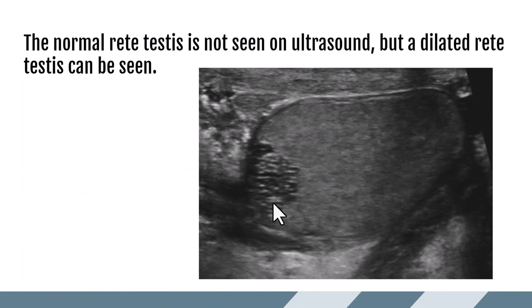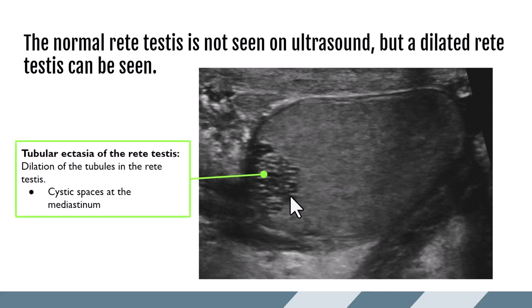Normally the rete testis is not seen on ultrasound, but dilated rete testis can be seen in the area of the mediastinum. This is known as tubular ectasia of the rete testis, presenting as dilation of the tubules as this area exits the scrotal hilum heading toward the epididymal head. You'll see cystic spaces at the mediastinum.